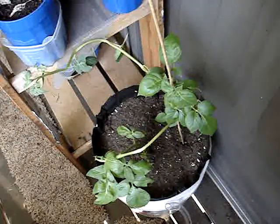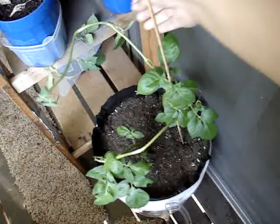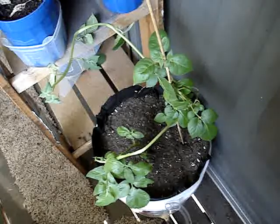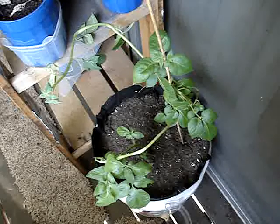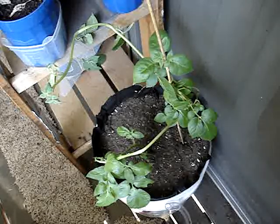The Yukon gold potato seems to continue growing. I have two vines still growing in this self-watering grow bin and they're still just growing gangbusters. I'd heard that 100 days is how long it takes for them to get to maturity and the vines supposedly start dying back, but these are well over 100 days old and they're still growing, still green, and haven't started dying off at all. So I'm just going to keep letting them go and see if they flower.